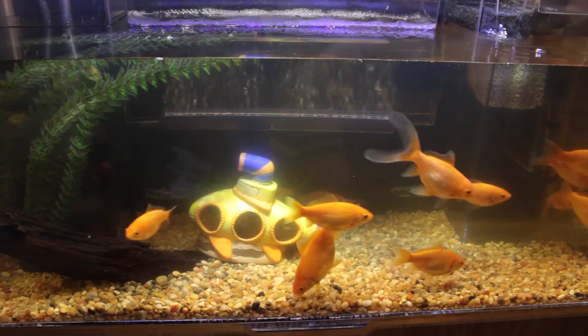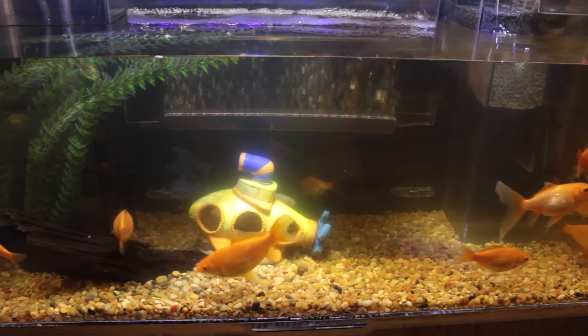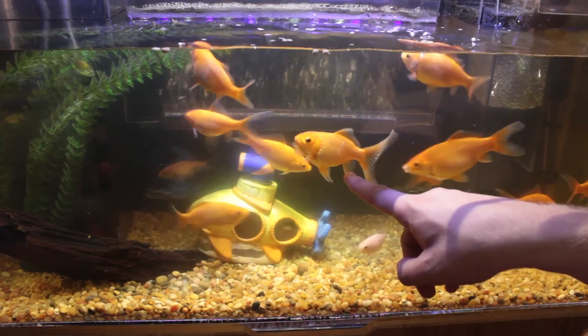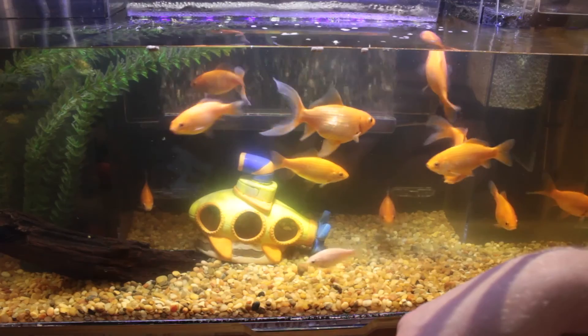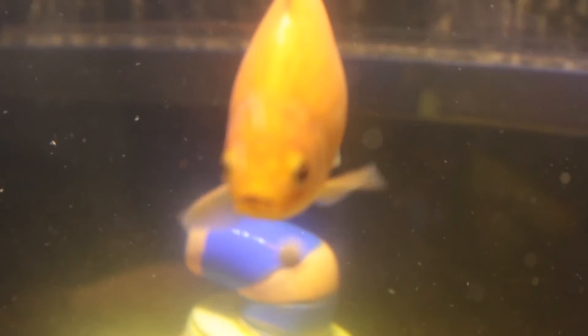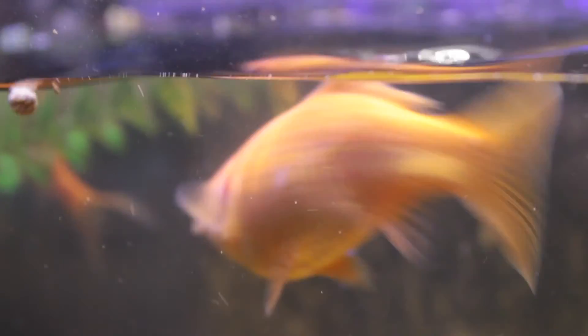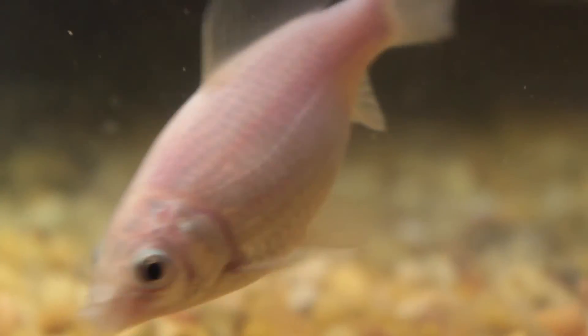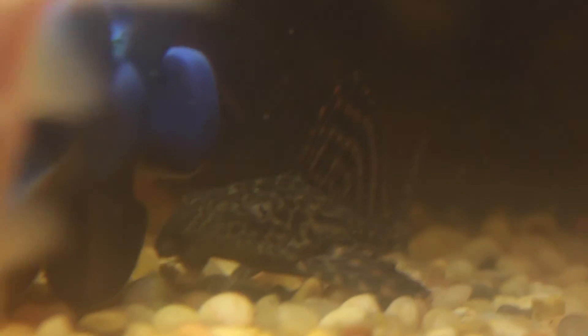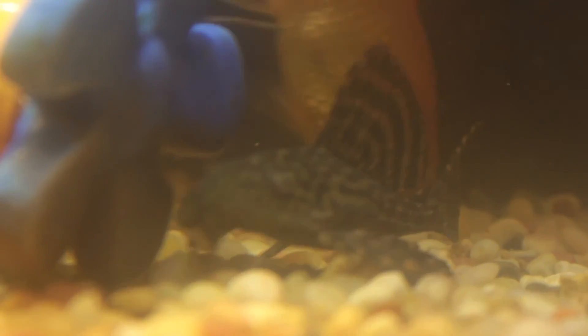And last but certainly not least is to feed our fishies here. So let's get them some food. This one's Princess because she's got the prettiest tail. This one's Gary — he has a mustache. This one's Whitey Bulger, he's white, that's why I named him that. And there's Nemo — he's the only minnow that survived. And this one's Squidward, because he likes to sulk at the bottom of the tank.